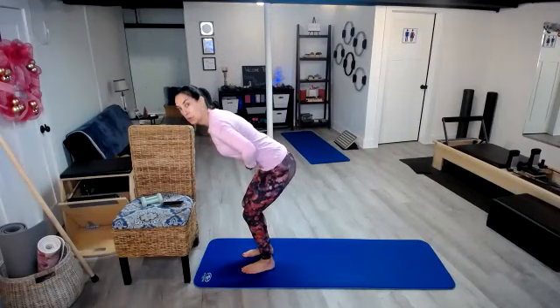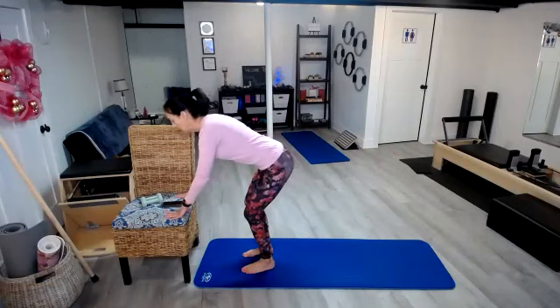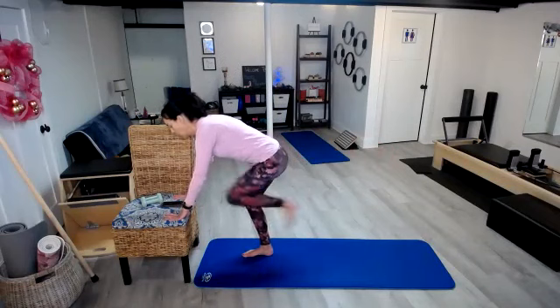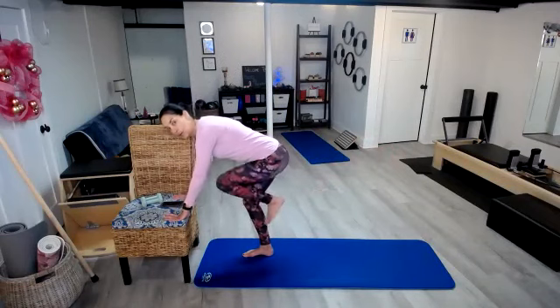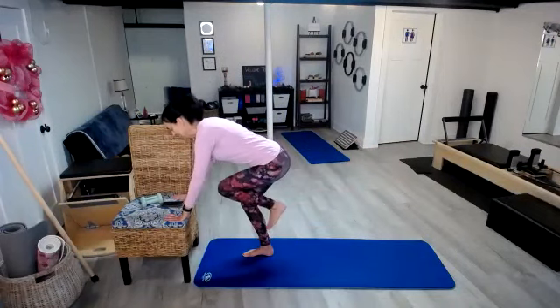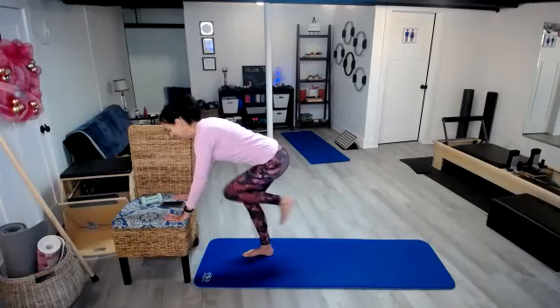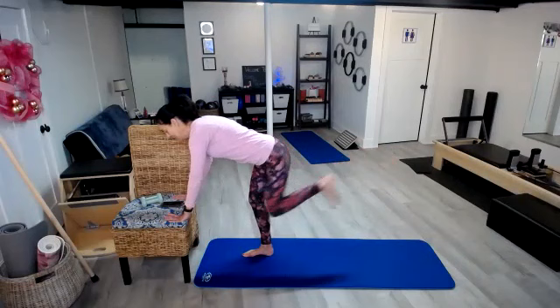By doing this, I want to pull my abs up so I can create this nice flat back. My shoulders are relaxed and not up against my ears. And here we go: 1, 2, 3, 4, 5, 6, 7, 8, 9, 10, 11, 12.